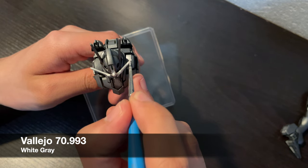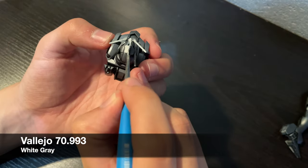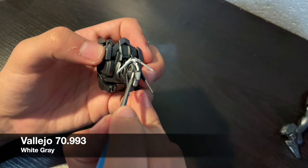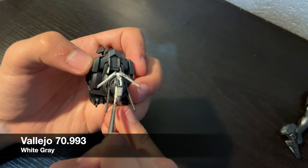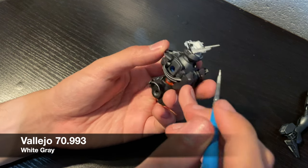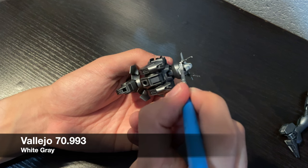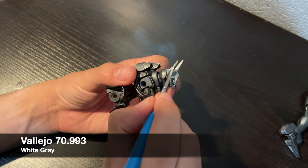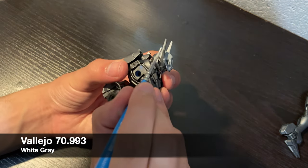I primed with Mr. Finishing Surfacer 1500, the black one. This is so any spots I miss with paint can be interpreted as shadows. I then sprayed a coat of Tamiya TS-100 Semi-Gloss Bright Gun Metal. The result is a dark metallic, which will contrast the white I'm painting, except this isn't actually white, but instead a pale grey. I never use actual white to paint white. A pale grey like this gives off the illusion of white at this scale, and is easy to paint.